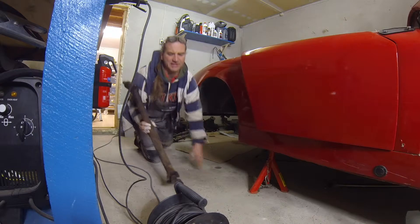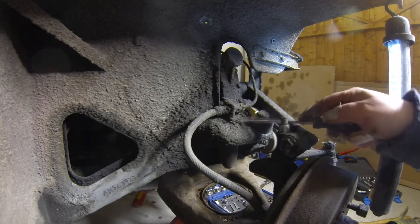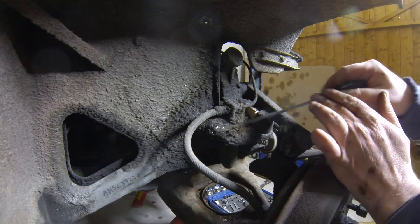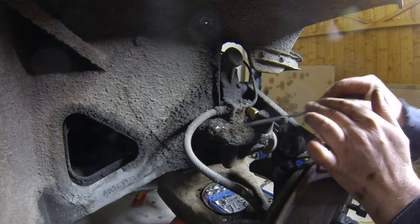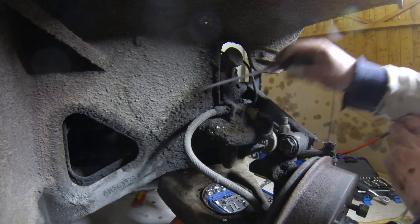So this is what I have to contend with — all this underseal. Stuff like this is what's taking up most of my time. You can see all under here as well, it's really thick underseal.